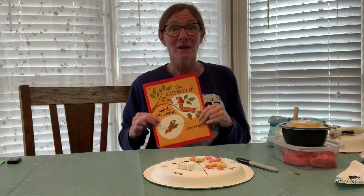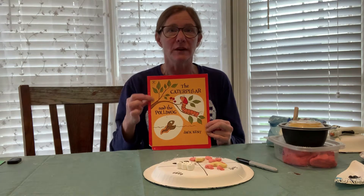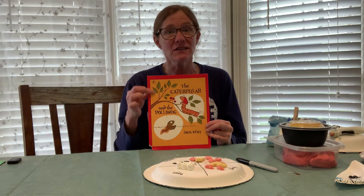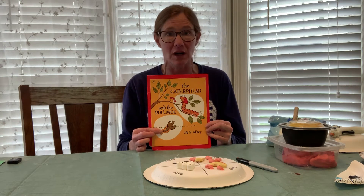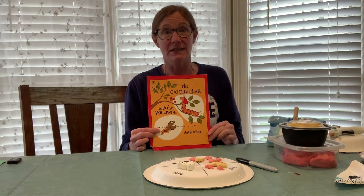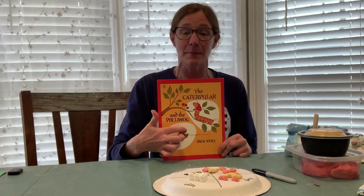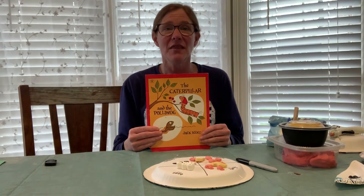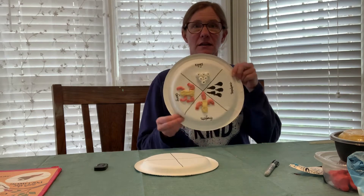Hey guys, it's me Auntie Allison! How are you doing today? If you remember, we did the caterpillar and the pollywog. If you want, you can read the book to your child or search on YouTube for the reading. Last time I showed you the life cycle of the caterpillar — today I'm going to show you the life cycle of the frog.